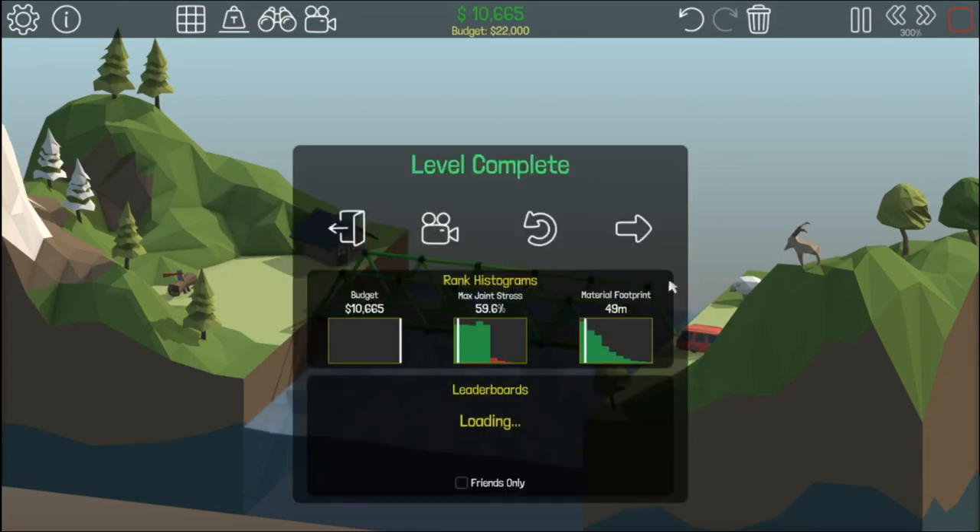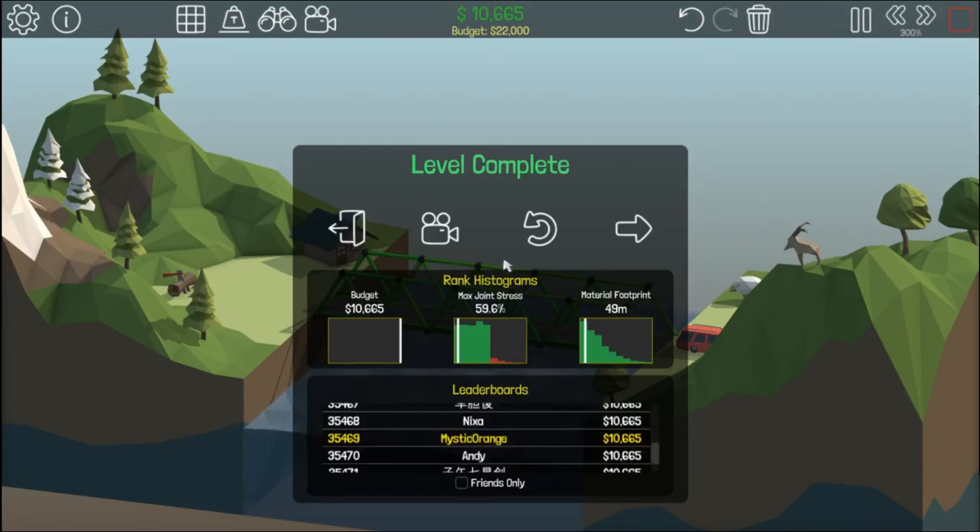And there we go, you've now completed the level. I hope you found this tutorial helpful — if you did, make sure to let me know any other tutorials you'd like me to do, and I'll see you in the next one. Goodbye.